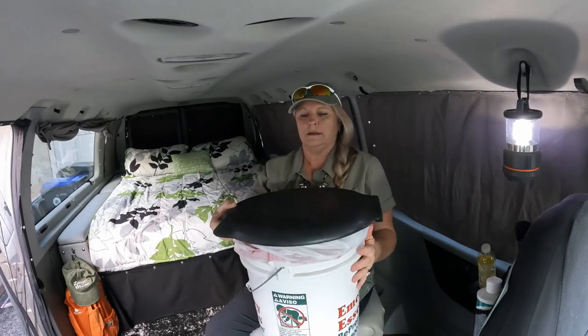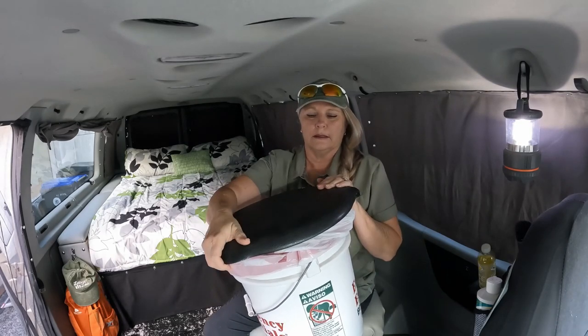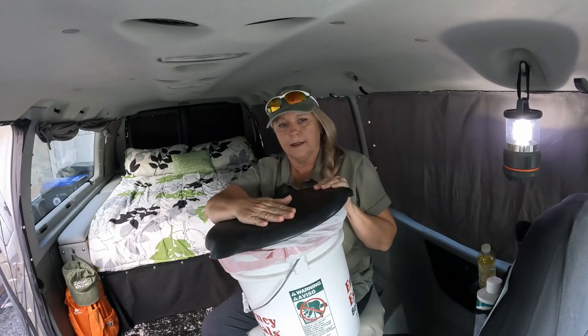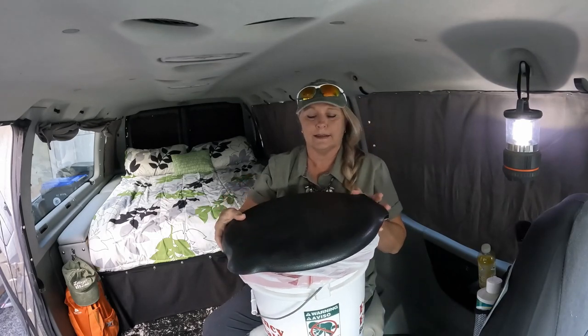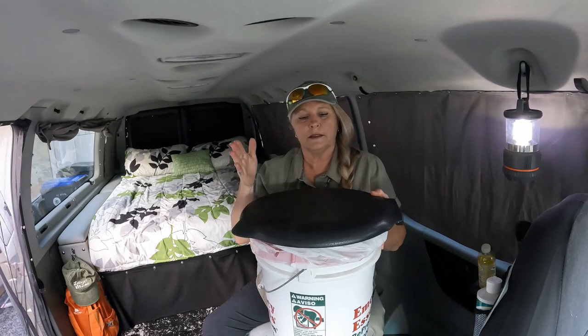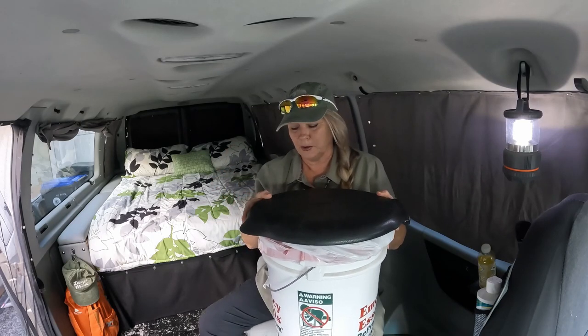First, we're going to talk about the five-gallon bucket. The first issue with the five-gallon bucket is it's tippy. You sit on it, lean to one side, lean to the other side, lean forward, lean backwards — it's going to tip. The reason being is the base of the toilet is the same size as the lid. Without any kind of flare on the bottom, of course, it's not going to be as stable.